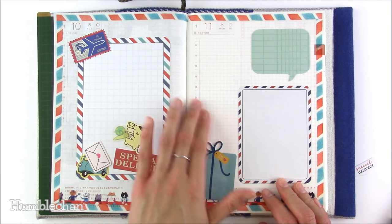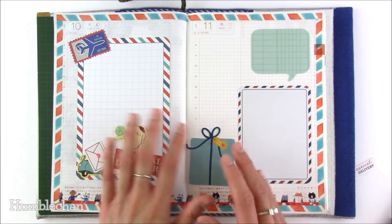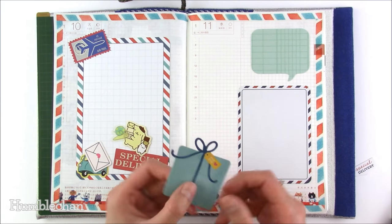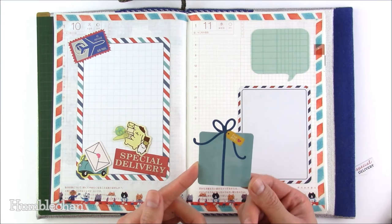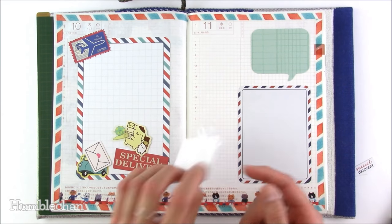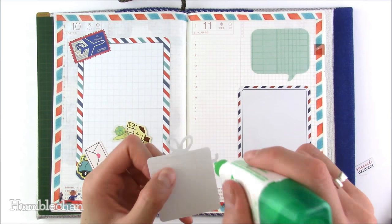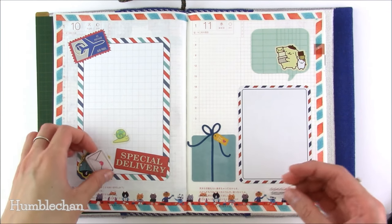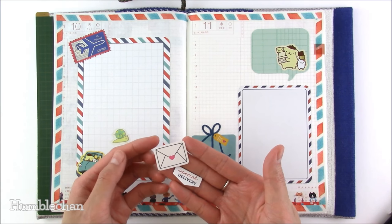I love the faint grid in the Hobonichi because it helps me line stuff up — none of this would be straight without the grid paper. This cute little gift box die cut is from Pebbles. I'm just going to add a little bit of liquid glue on the bow parts. These two little die cuts are also from that Pink Paisley Pen Pals collection.